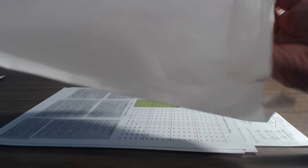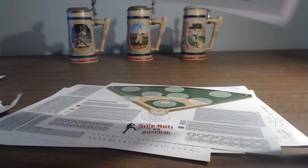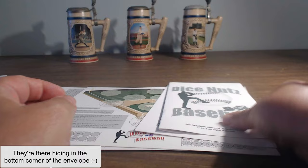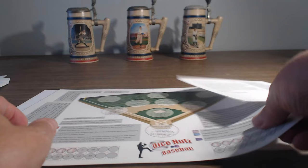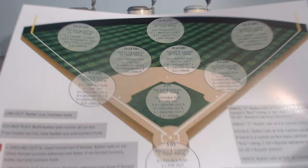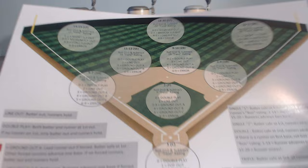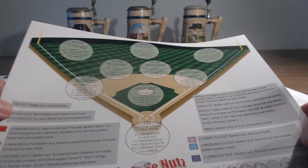It looks like I've got some charts and stuff here. Oh, looks like there's a field board. No dice though — that's odd, there's got to be some dice in here somewhere. It's called Dice Nuts, so I'd expect dice. Let's check out the field here. It looks like it's got right field, center field, left field with some numbers to roll when the ball is hit. I'm not sure exactly how this works — I haven't seen any how-to-play videos yet.